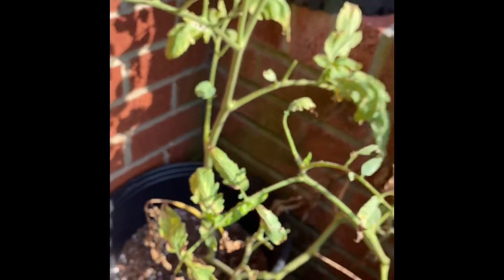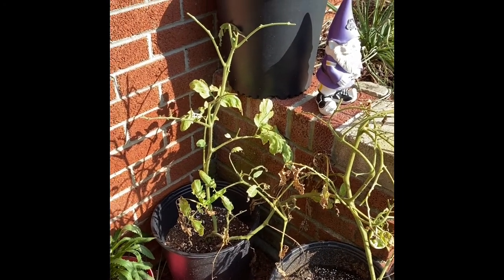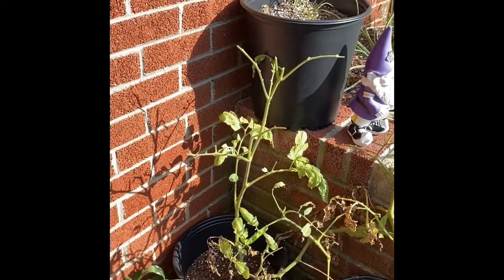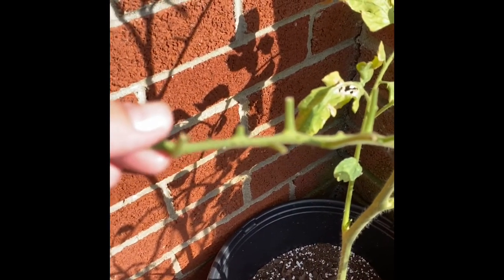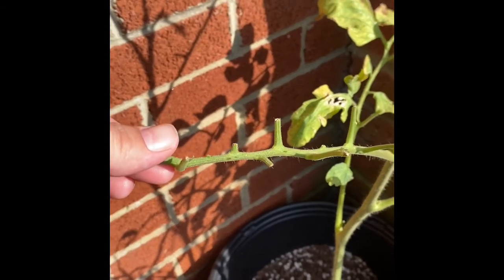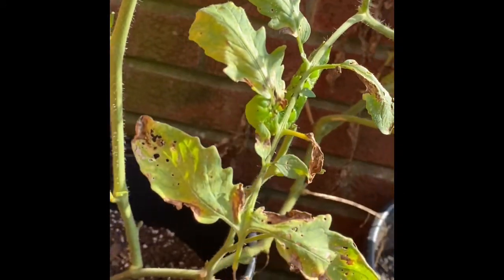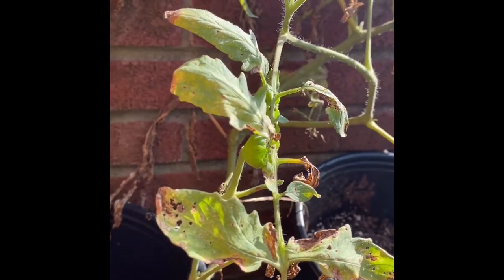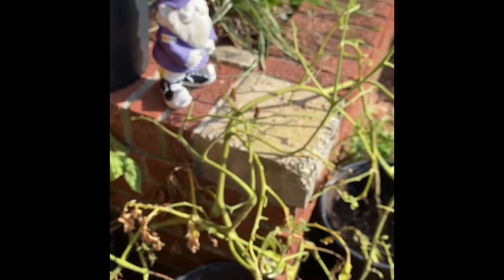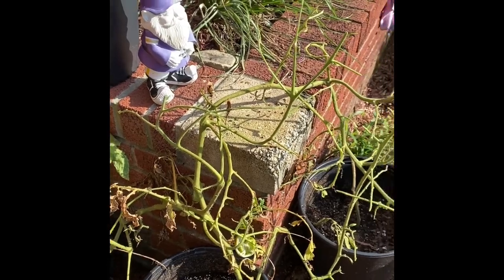One of the best ways to deal with this is to go outside and check your plants on a regular basis. If you start seeing stem damage such as this, you're going to want to start looking for hornworms. Because if you don't find them soon, your tomato plants will look like that — you won't have any more tomatoes.